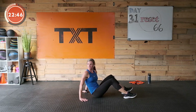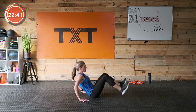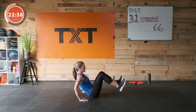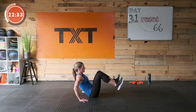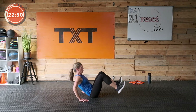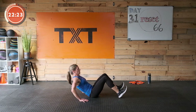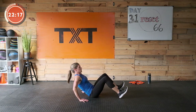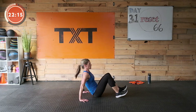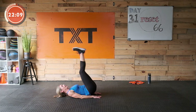Seated knee tucks. Draw the stomach in, tilt the pelvis — here we go, pull both feet in. We're just working right through this — two more rounds. Ten more seconds. Three, two, and one — nice work. Ten seconds rest.